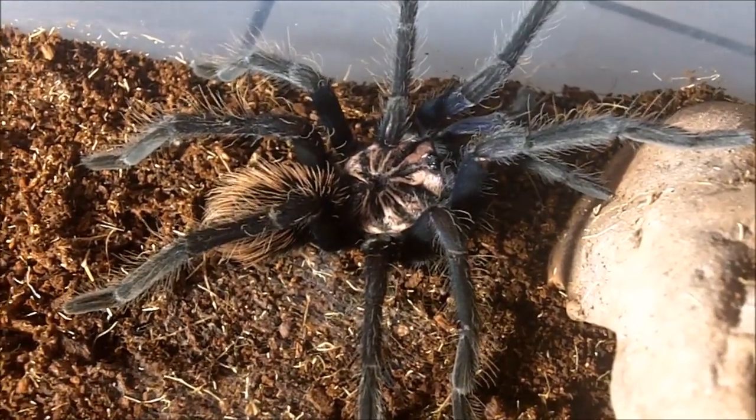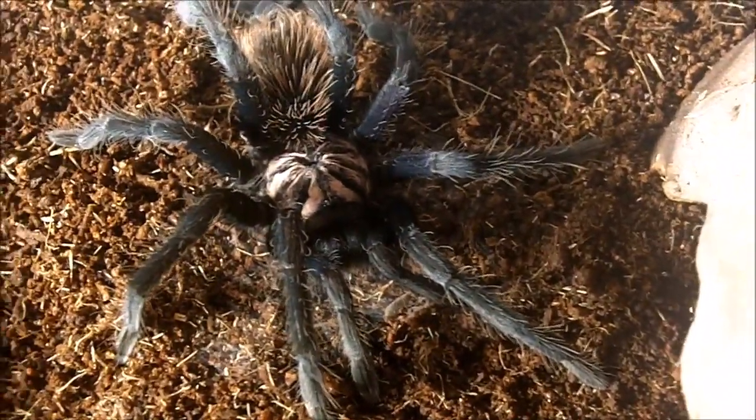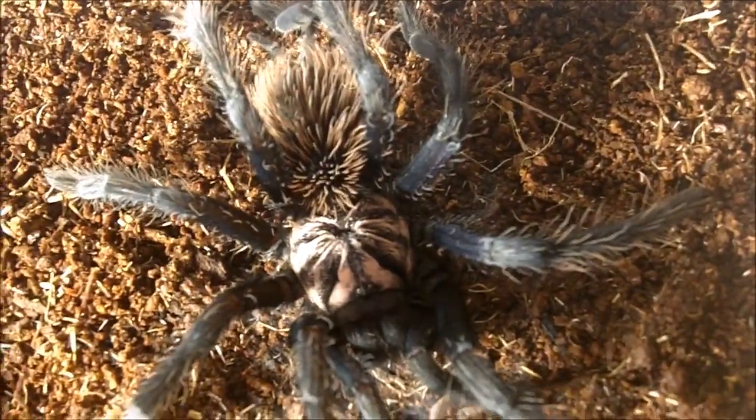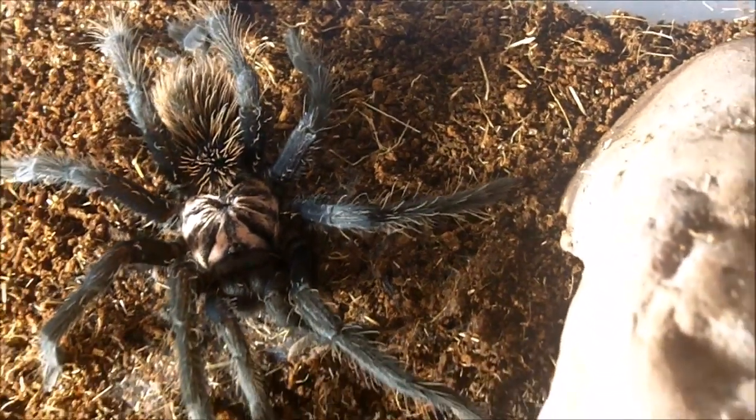And the pièce de résistance — drum roll please — my Zenitha species Columbia Blue. We're going to take a nice picture of her. Did she just flick hairs? Yeah, oh yeah — you can see the cloud right there. That's something I could not deal with. Wow, look how pretty she is. Sweet.